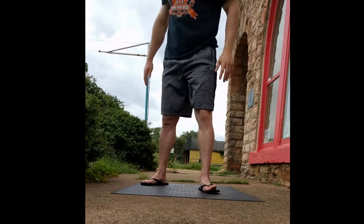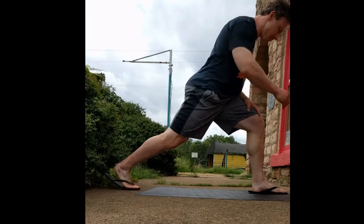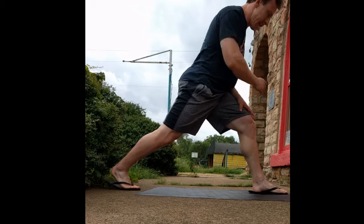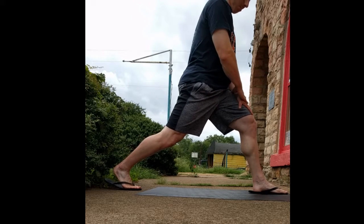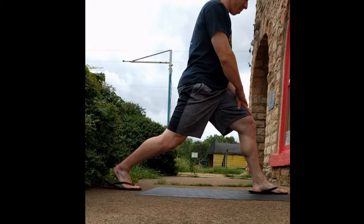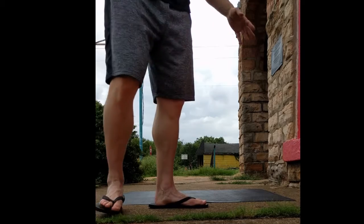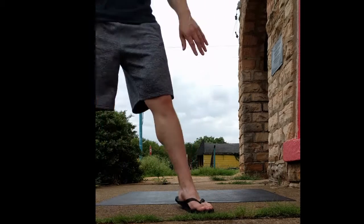I'll put a side view on real quick. Does it need to be this big of a lunge step? I don't know. I'll do this one because I think my left leg was sticking out farther than my right.